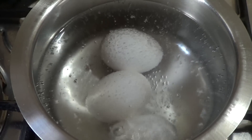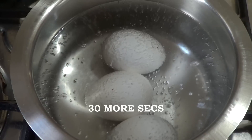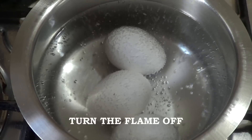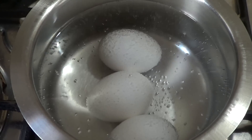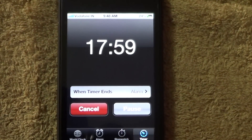As soon as the bubbles start to pop up vigorously and the eggs start moving, I wait for about 30 more seconds, then turn the flame off and put a lid on. The eggs then allow themselves to cook in the heat of the boiled water.